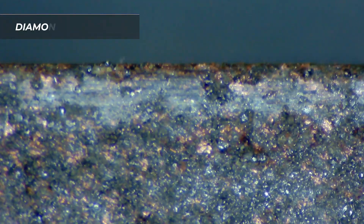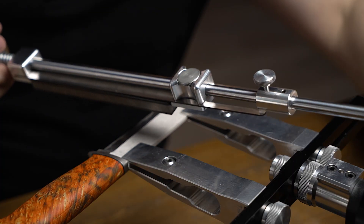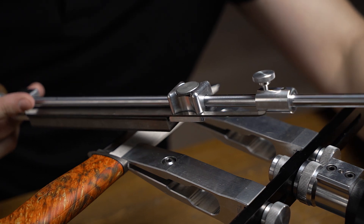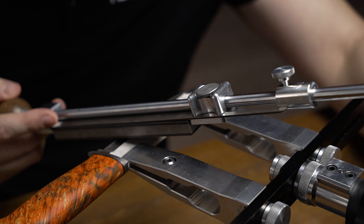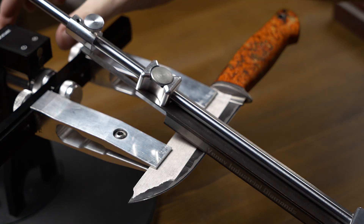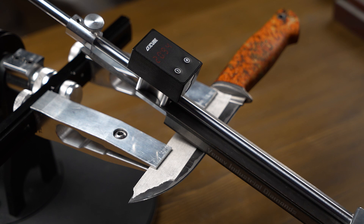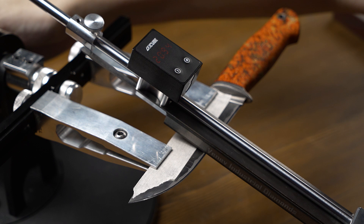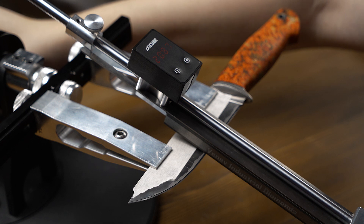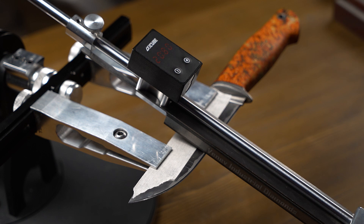Now we are setting the first stone — it's 180 grit — and we are focusing on the trace of the stone to fall into the same sharpening angle. We can see the angle was too small, so we lift it up a little. We got into the sharpening angle and fixed the lifting unit. The angle is 20.9 degrees — let's round it to 20.8, or call it 21 degrees per side, so 42 degrees overall.